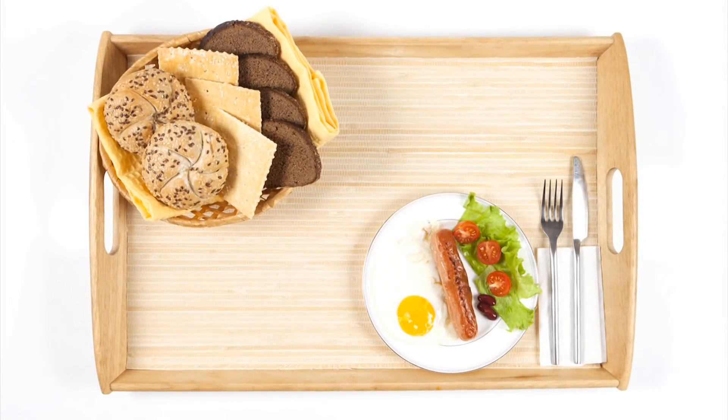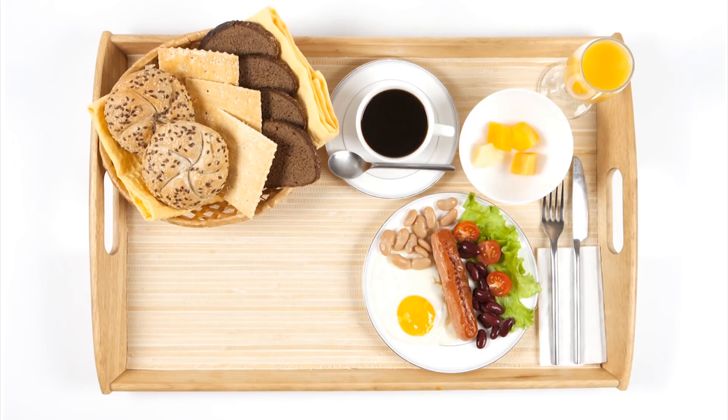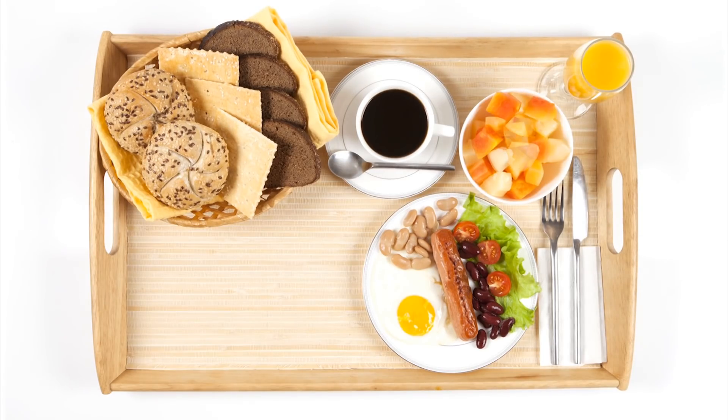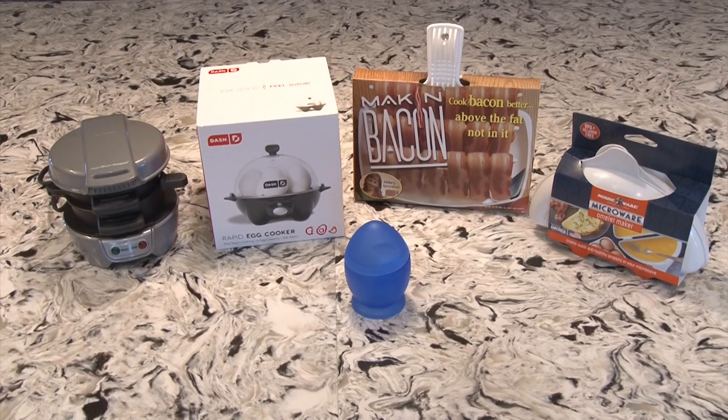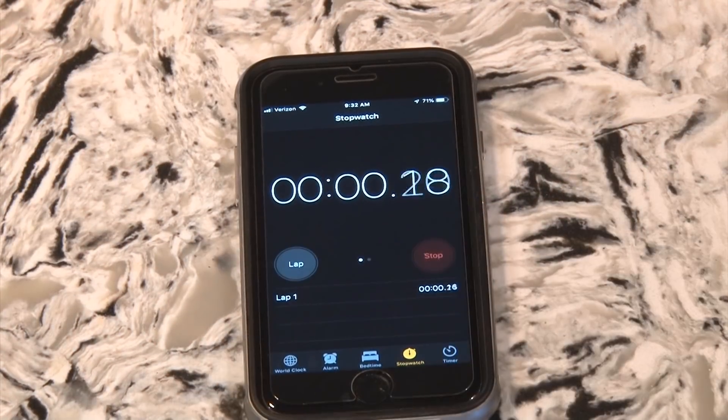Some say breakfast is the most important meal of the day, and a lot of times you want to eat it and beat it — off to work or school. So we've scrambled up five as-seen-on-TV kitchen gadgets to test who makes the quickest breakfast. Don't run out and grab these gizmos yet. Let us time them before you buy them.